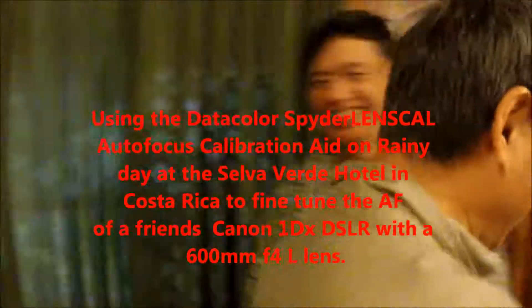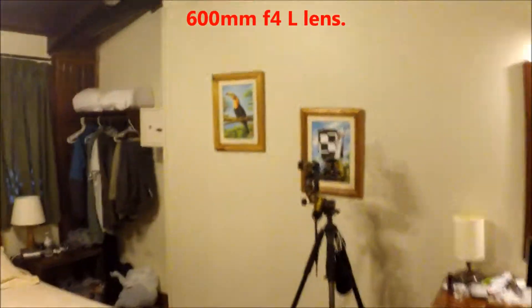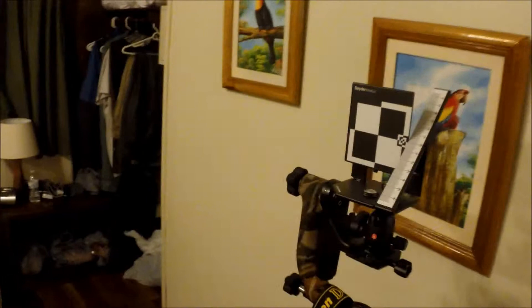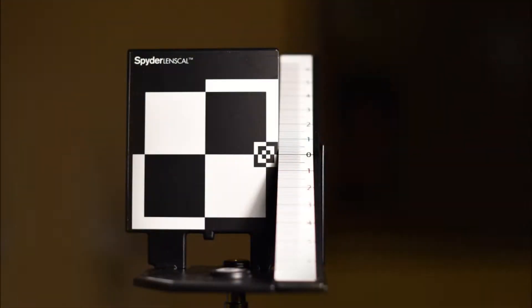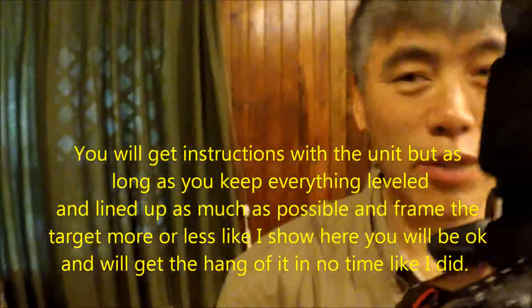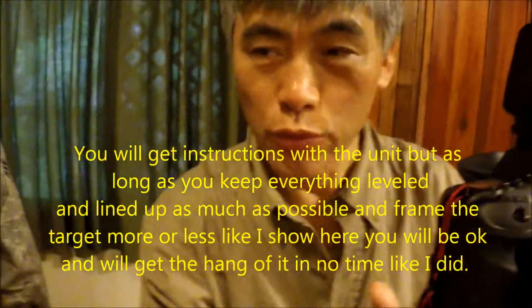We have the target here, the spider lens. So what are we going to do? We're going to calibrate, because every lens with the camera, they're all different distances. We need to calibrate the lens.